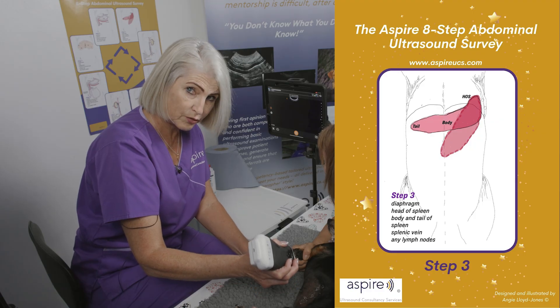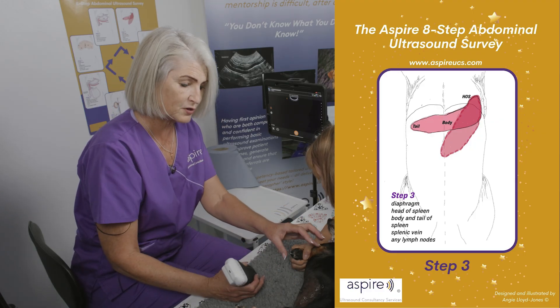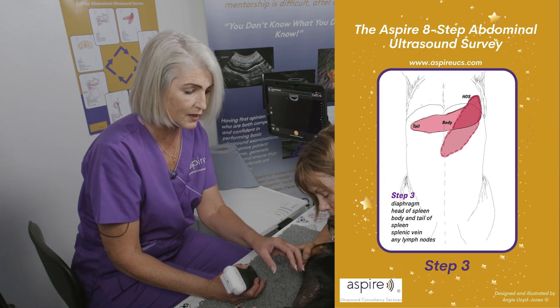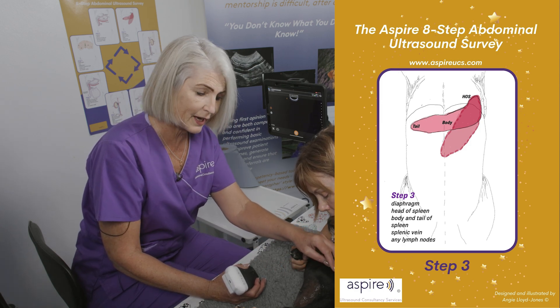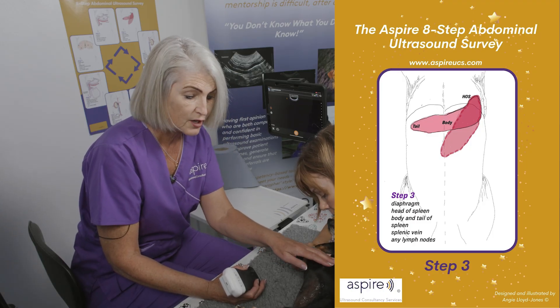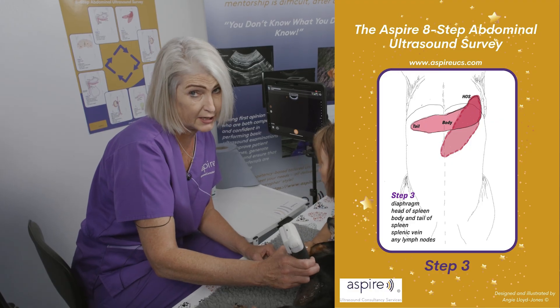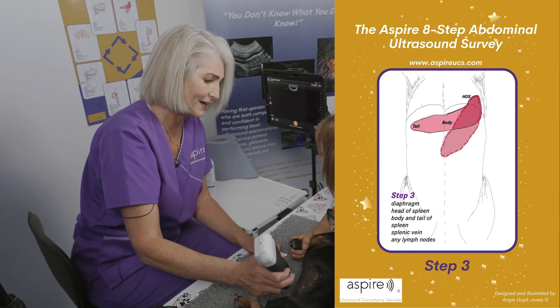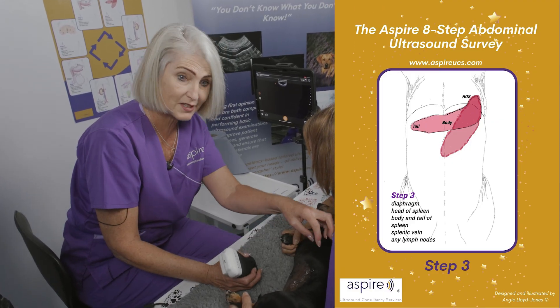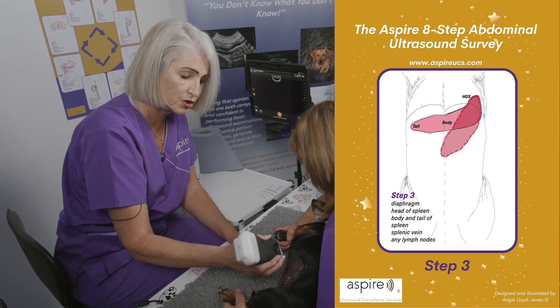It's also important when scanning the spleen to make sure that we cover the head of the spleen. Spleens vary in their position in dogs in particular, but you'll always find the head of the spleen tucked right up under the costal margin. Don't just scan up to the border of the costal margin — I did that for the first few months of scanning and didn't realize the head of the spleen was under there. You need to angle right up under, which we'll show you.